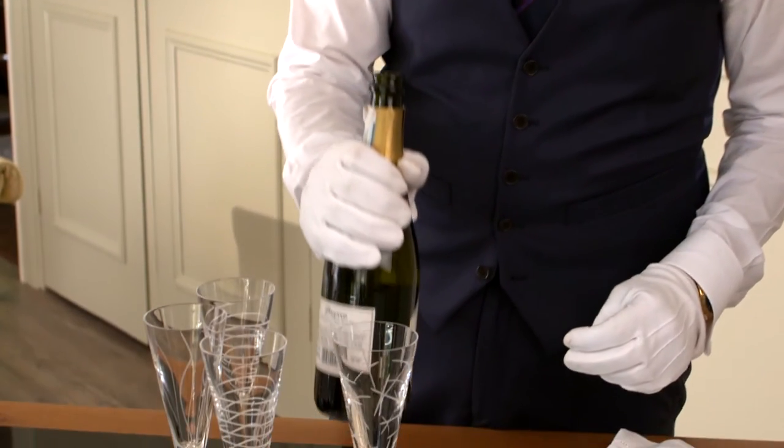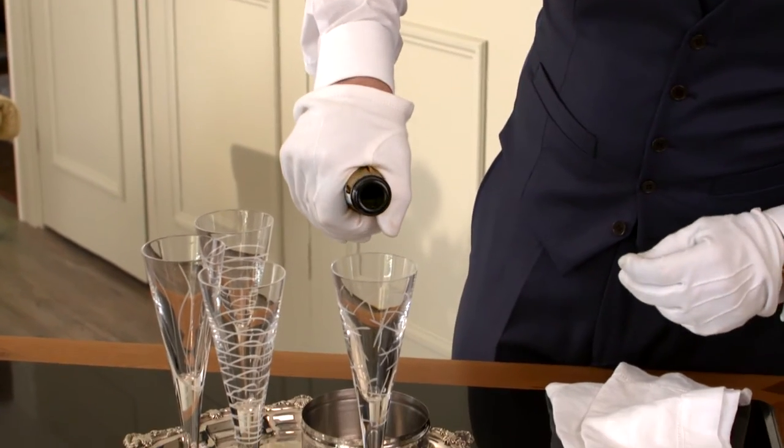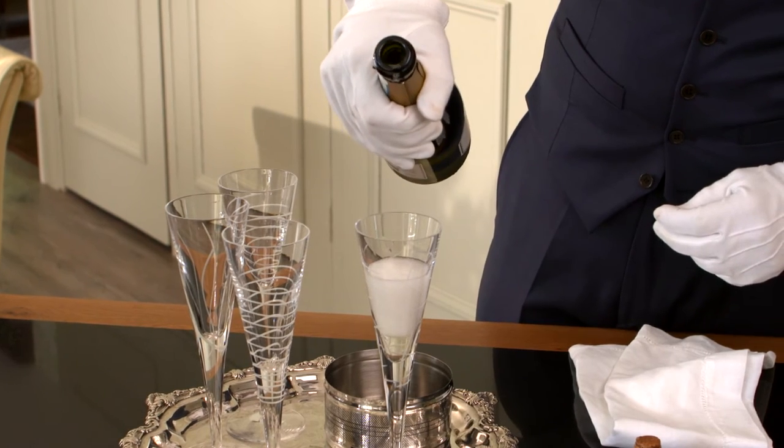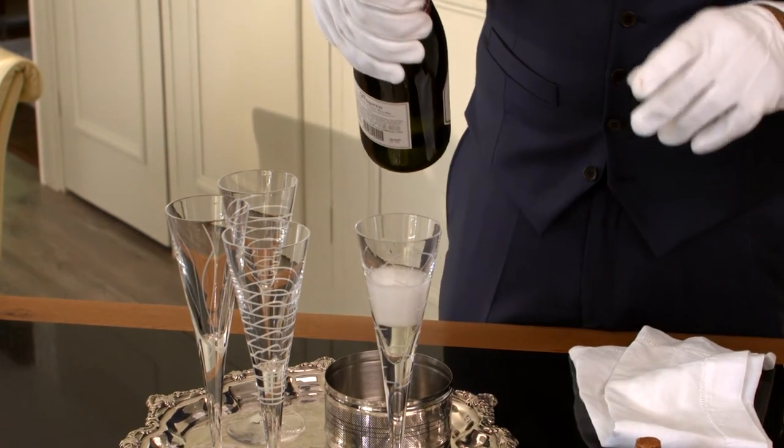I've removed the cork and I'm now going to begin pouring. A little trick is to pre-pour and then let it settle. You can actually do that into all the glasses so that when you come back it will fill up without fizzing.